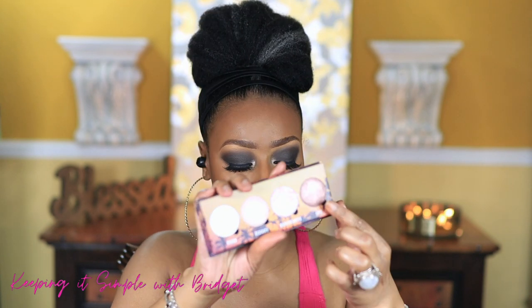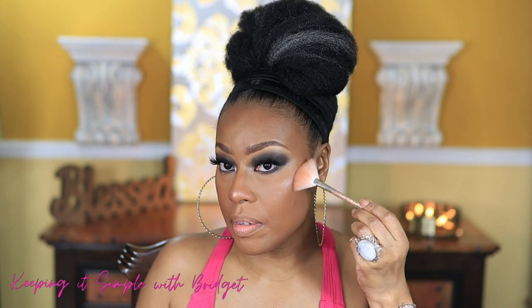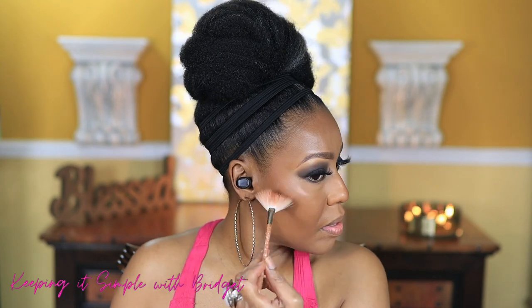For highlighter I'm going to use this Makeup Obsessions highlighter — the palette is called 'Committed.' I don't even know if they sell this anymore, but I'm going to use this shade right here, starting by putting it on my nose, and a little up here too. I got this from Target a while back. I'm going to skip blush and go back into the eyes to blend things out just a little bit more — smoke it out just slightly more.